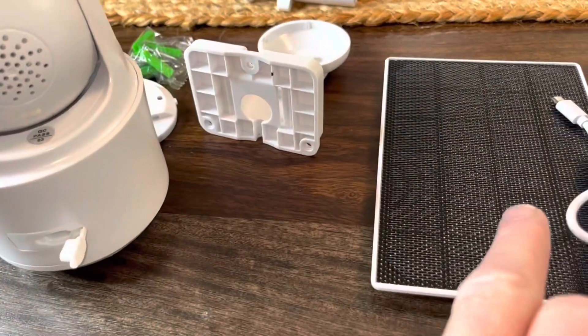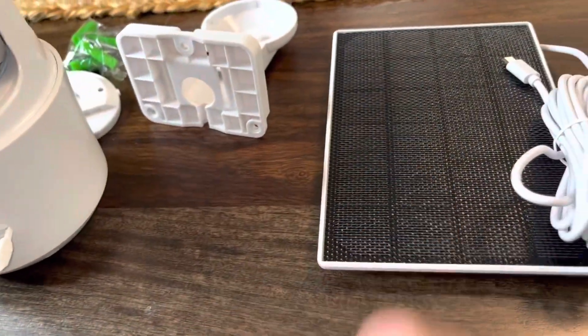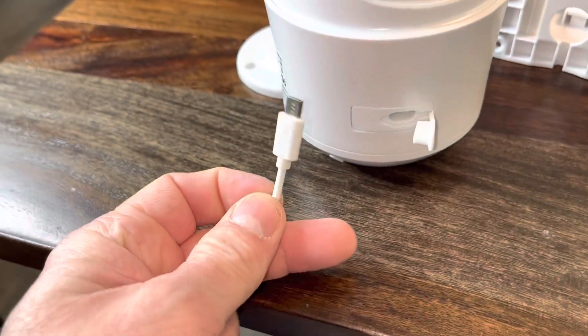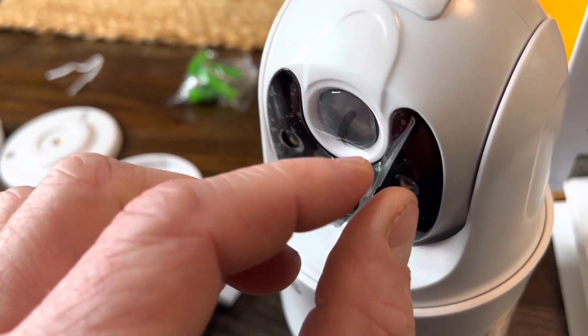But I'm going to go ahead and plug it in and make sure the thing's charged up. That way when I mount it, it'll have full power and then it'll just take the sun's power and go from there. We're going to go ahead and make sure this thing has a full battery from the outlet here.